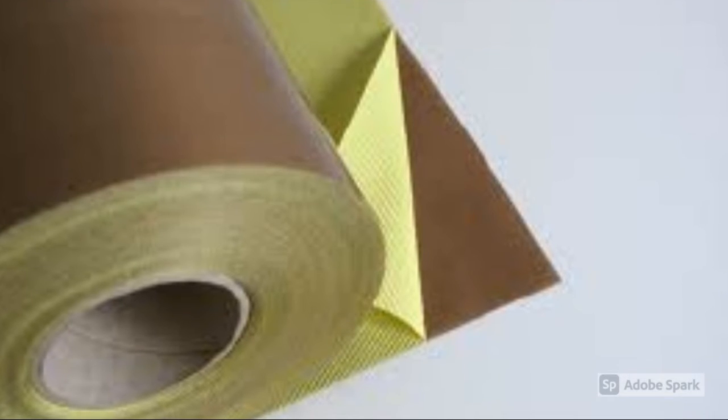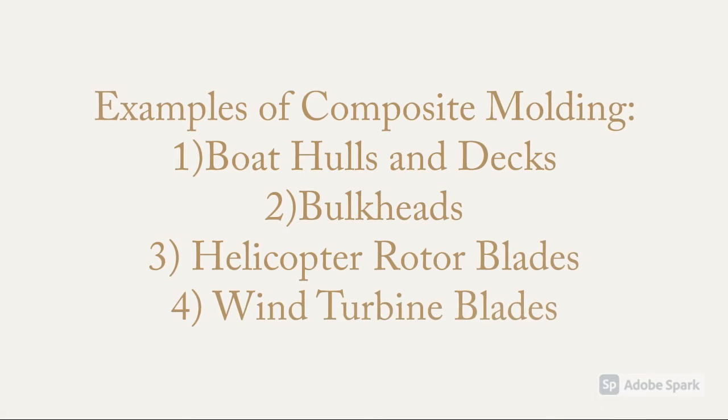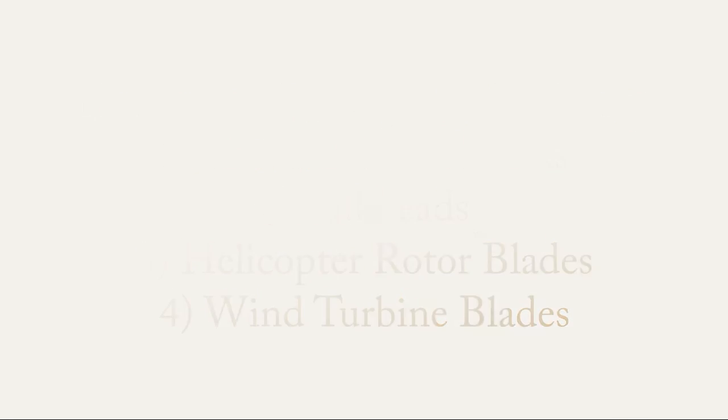This is a photo of Teflon fiberglass tape. Examples of composite molding include boat hulls and decks, bulkheads, helicopter rotor blades, and those giant wind turbine blades.